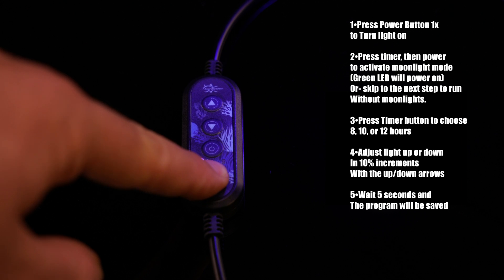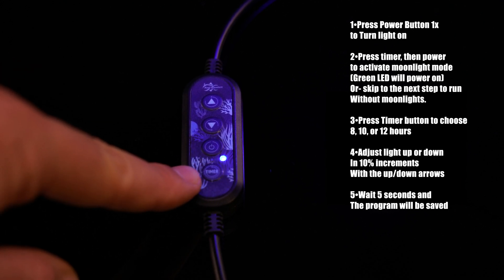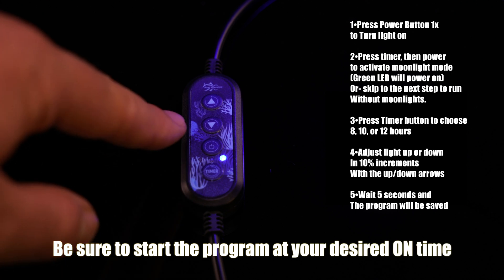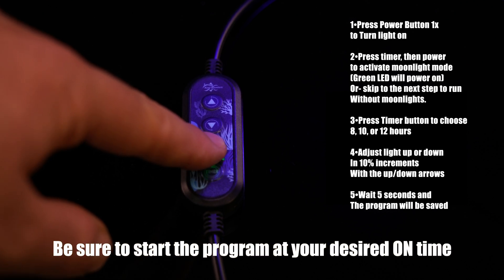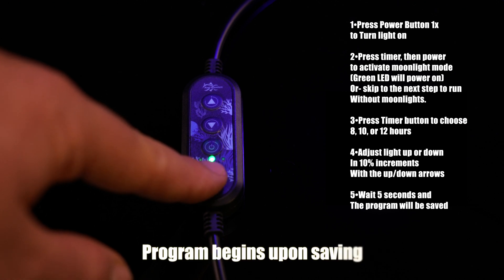Press the timer button to select an 8, 10, or 12 hour timer. This will have a 1 hour ramp up, level off, and 1 hour sunset. Press the power button again to toggle moonlight mode, indicated by the green LED.